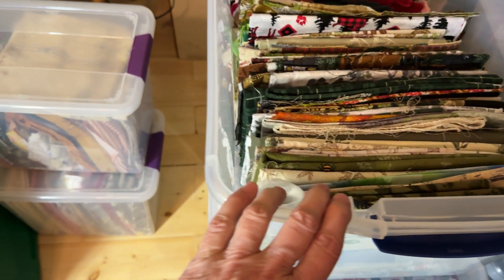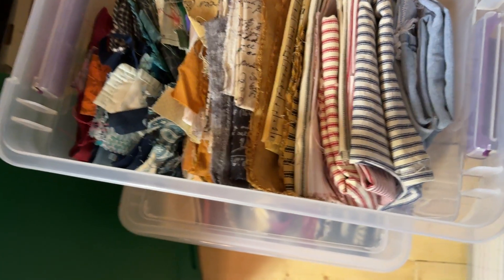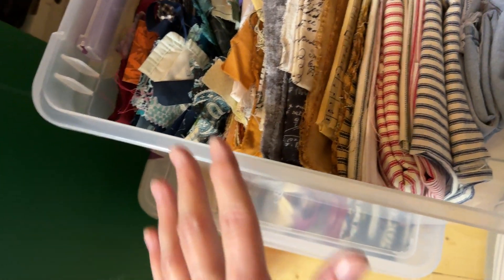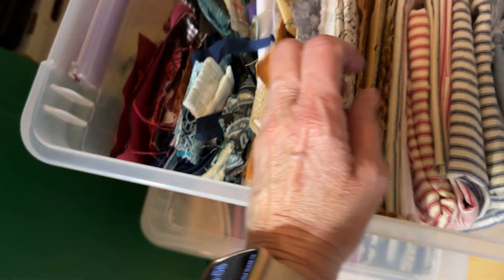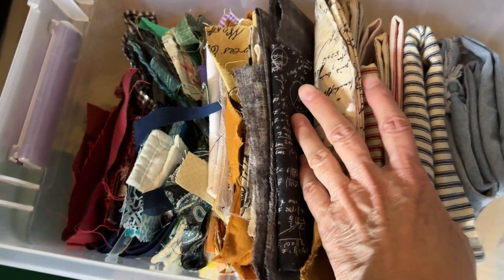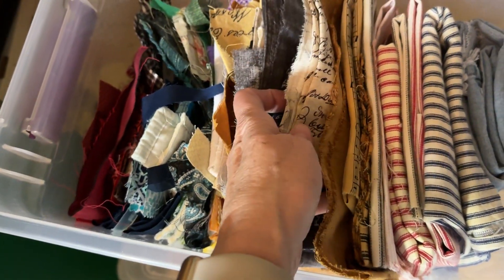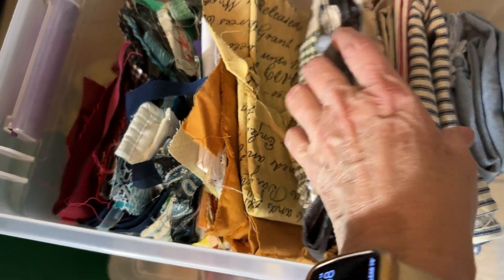So anyway, I have a smaller bin. I guess I should show you this one. So I keep also a little one. I threw stuff on top — bad Joy, bad Joy! But these are like the loosened ones. These are kind of the favorites that I like to use for layering, so those are on this side.